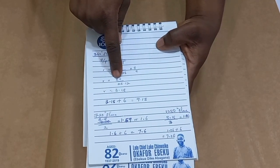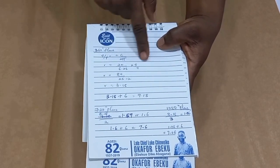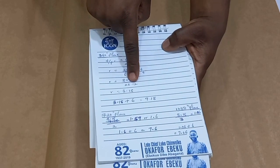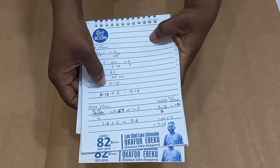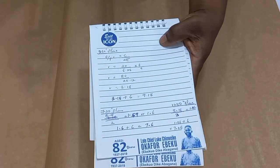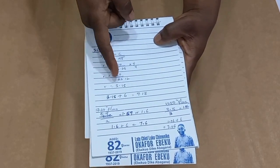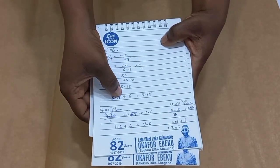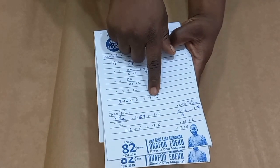20 times 4 gives us 80. And then 6.28 times 4 gives us 25.12. So radius equals 3.18. After we divided all this we got 3.18. So 3.18 plus 6 — which is the length of our flare — gives us 9.18.